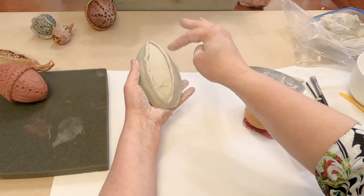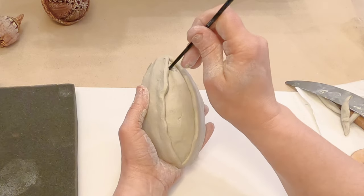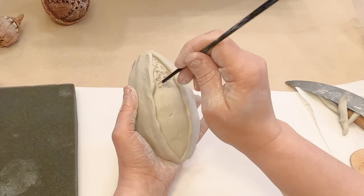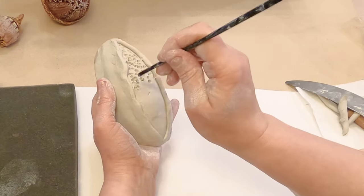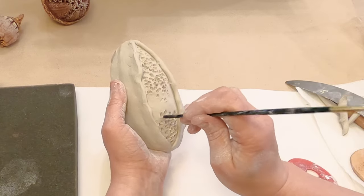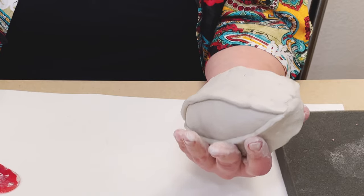Now I can use a flat sponge. The space between these two parts should be textured, so I use a brush and add some dots inside. I use the back side of my brush, or you can use any stick. I'd like to show variety, so I use a different device — part of my pencil.